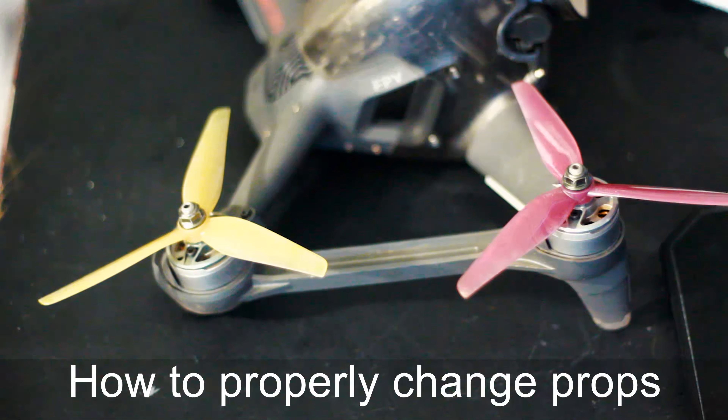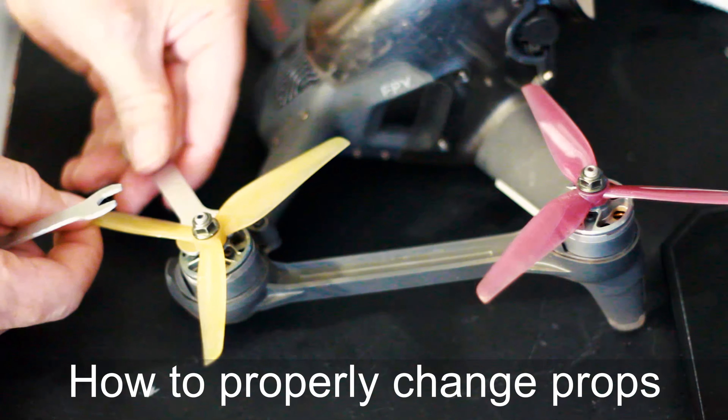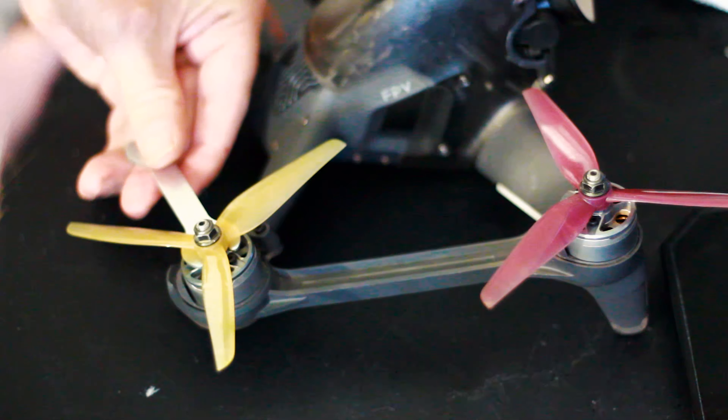For anyone wondering how to take off the prop adapter for the DJI FPV, this is how you do it. I saw a couple of other videos and they were using their hands, but it actually comes with two wrenches.